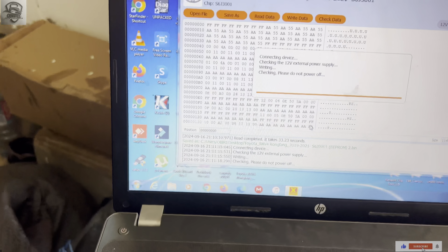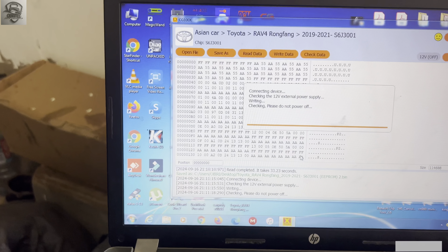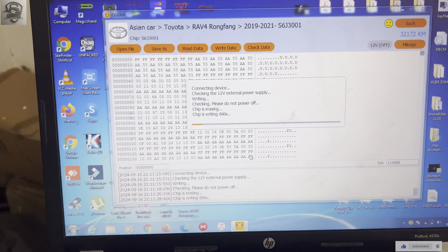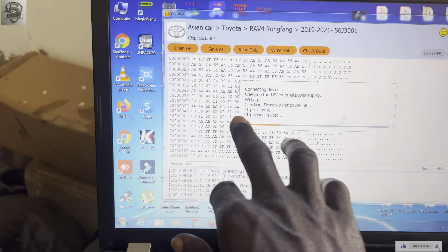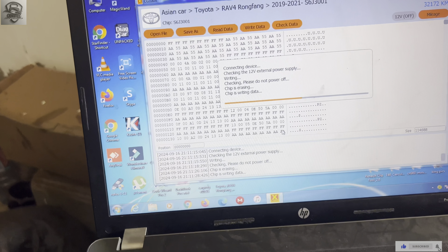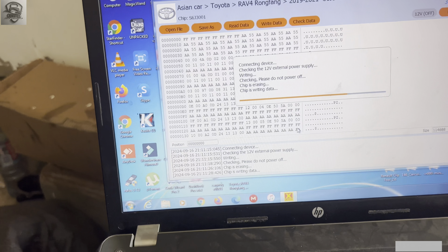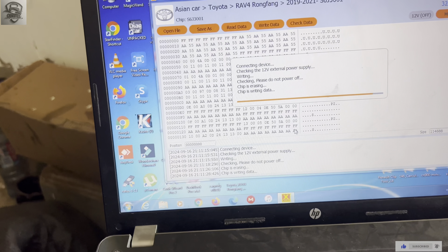The chip starts to write. You can see the chip is erasing first, then chip is writing data. It will erase the part where the mileage is supposed to be changed, and afterwards it will write the new data — the mileage being converted.